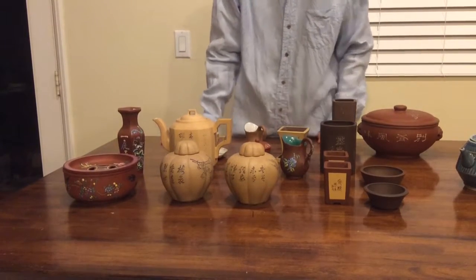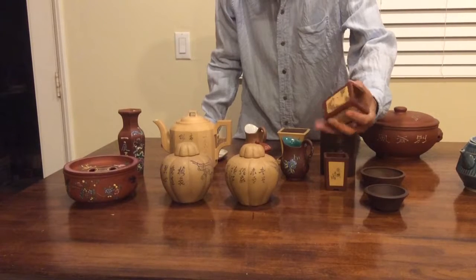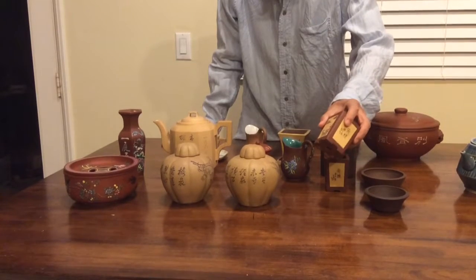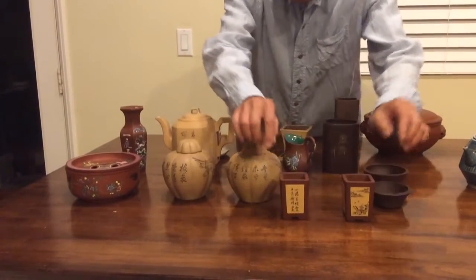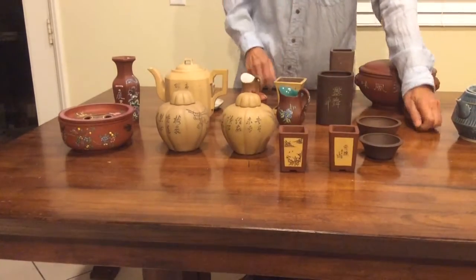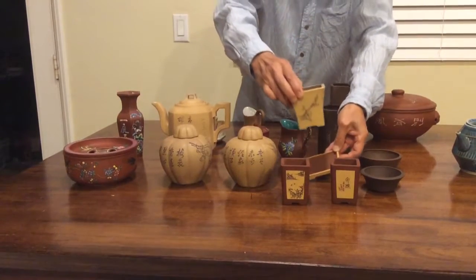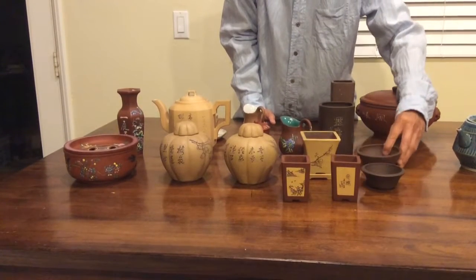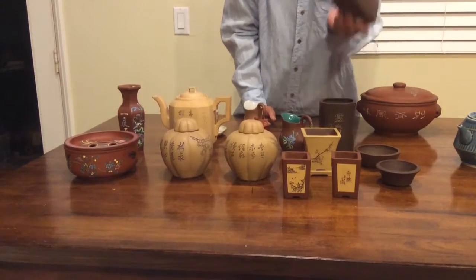Some other things are Banzai pots — small ones. You can see the drainage hole here. These are Yi Xing Ware for Banzai, and some others as well.